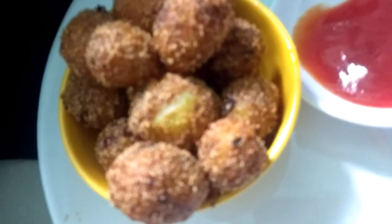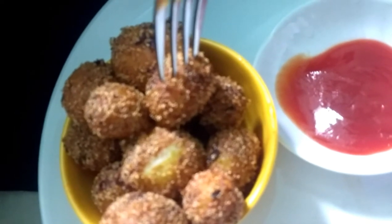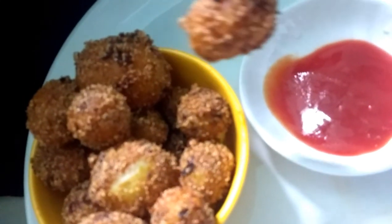Hello everyone, welcome to Ranna's Kitchen. Here is a dish for baby potatoes. This is a versatile dish.